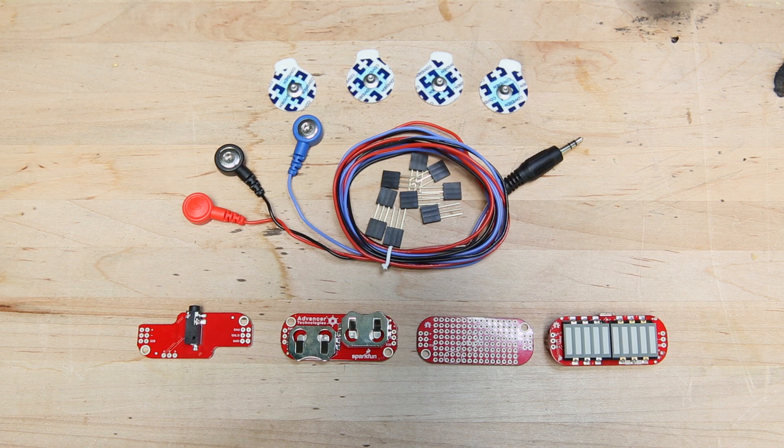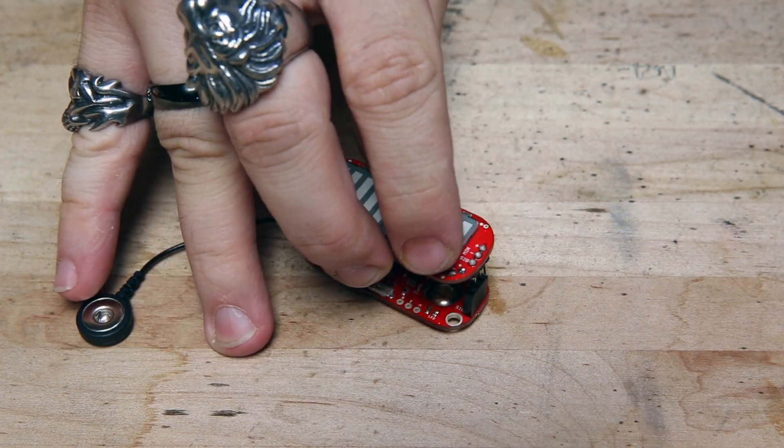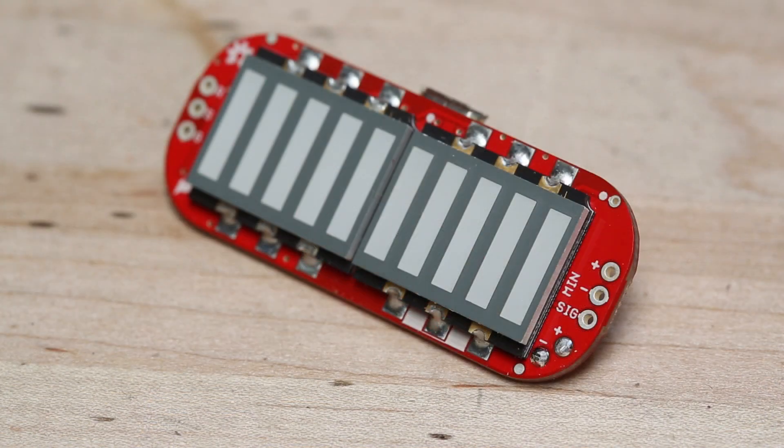We've carried these muscle sensors from Advancer Technologies for a while now, and one of the things that makes them so cool is the fact that they accept shields, sort of like an Arduino, to expand their functionality. And now we have a new shield for the MyoWare line, and that's the LED shield.